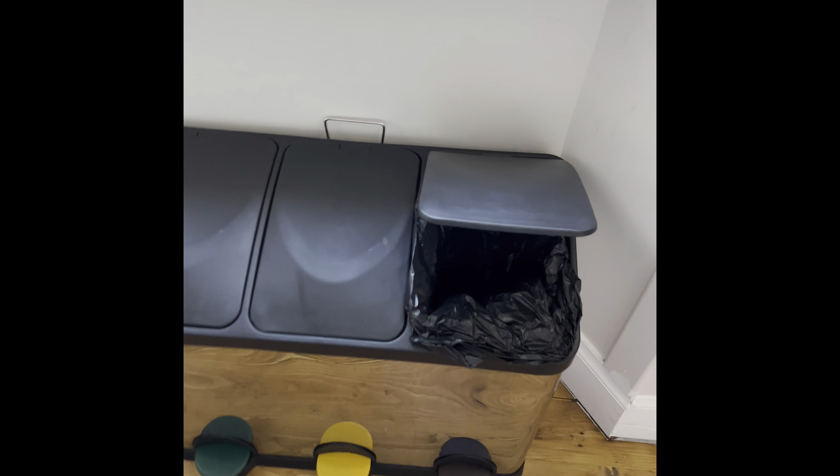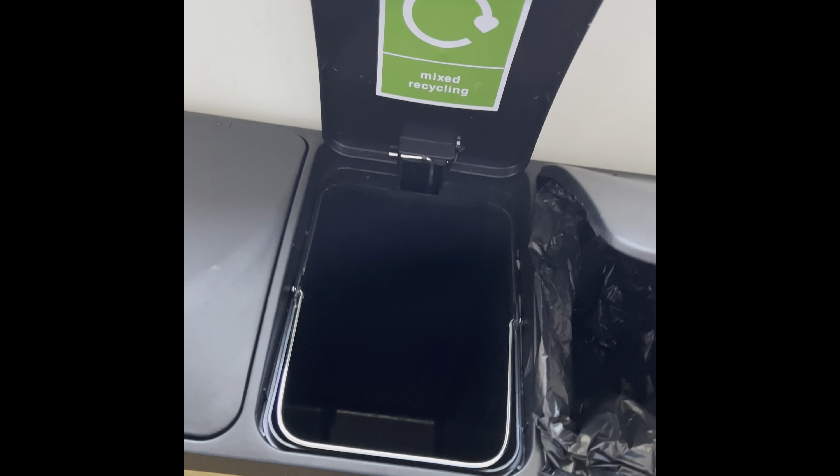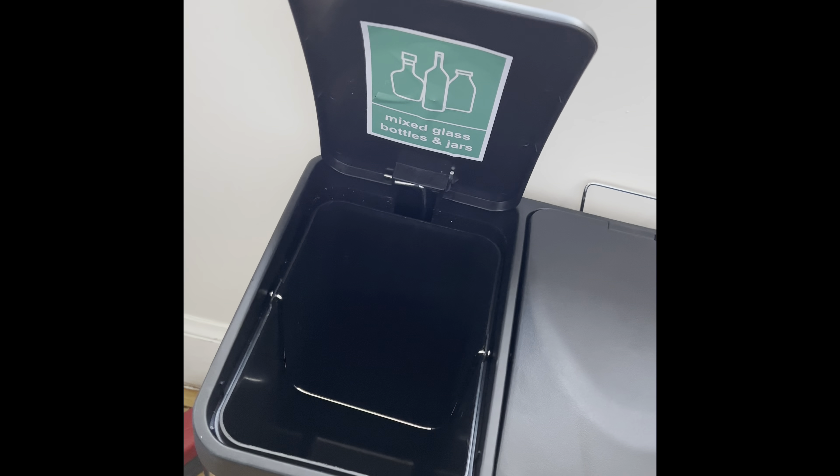For recycling, we have our general waste on the right hand side which is labelled, then mixed recycling, and glass recycling.